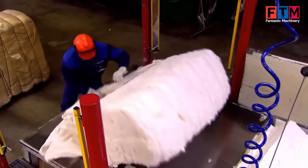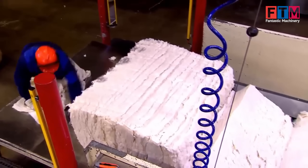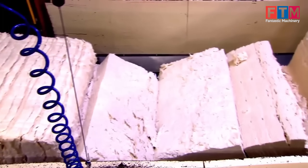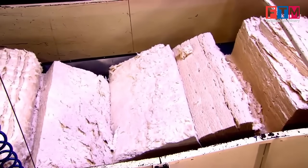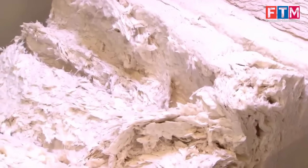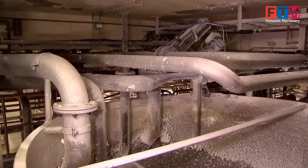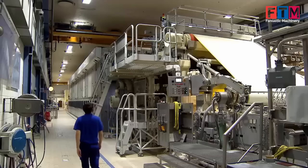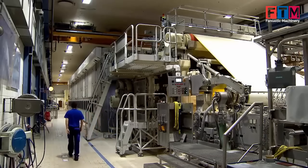Separation and cutting of cotton bales. The cotton bales are separated and carefully cut into smaller manageable pieces in preparation for pulping. The cotton fibers are then mixed with water and specialized additives, creating a high-quality pulp that serves as the secure foundation of euro banknotes.